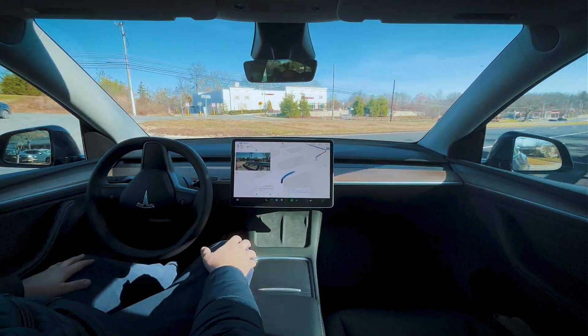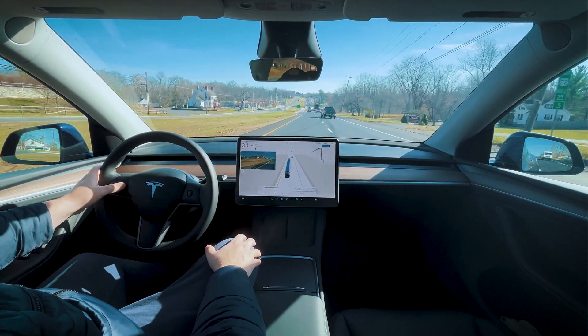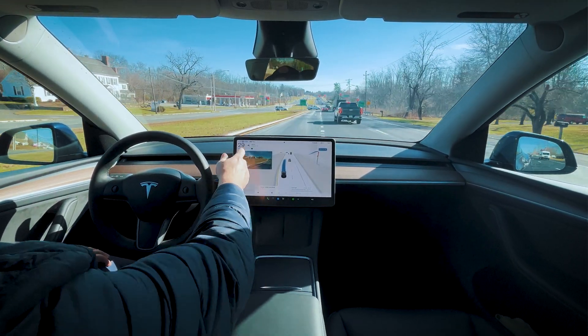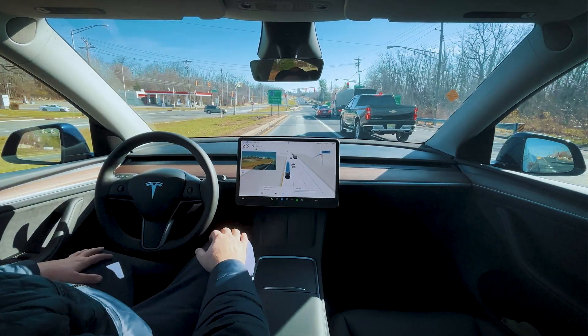All right, we have not done the highway on chill, so I'm going to go ahead and switch to chill mode here. Just switched to chill on the top. Let's see how it handles the highway on chill mode.